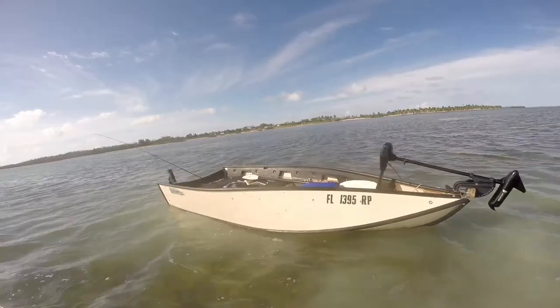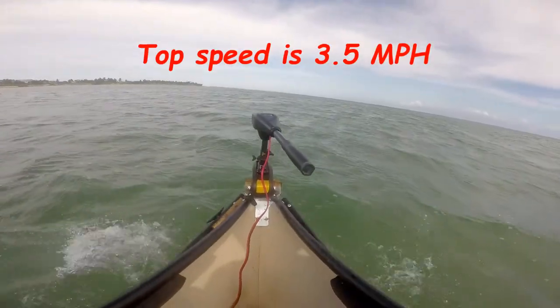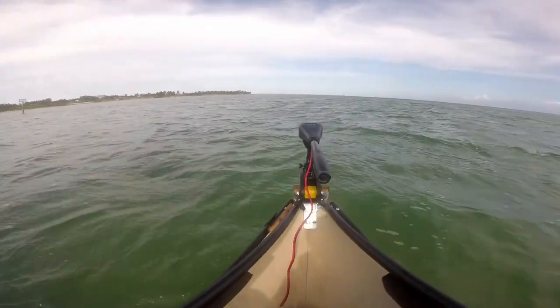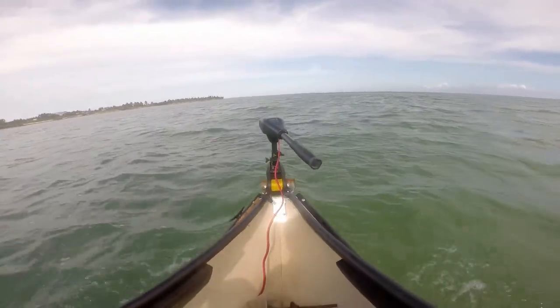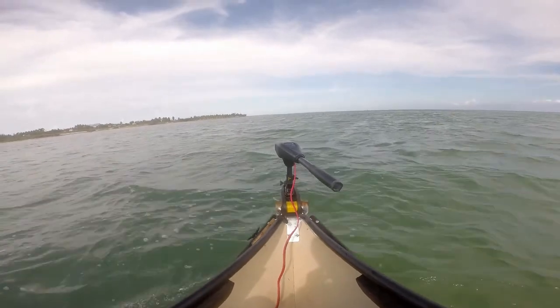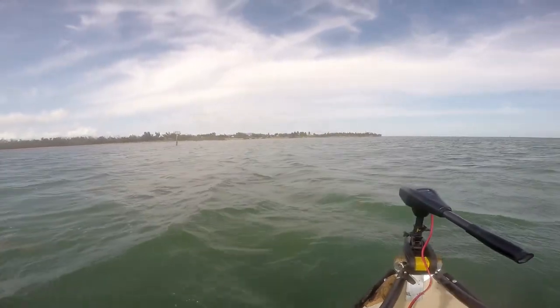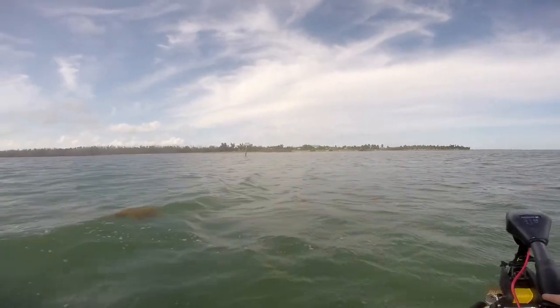One thing to mention about this trolling motor is that the shaft is only 30 inches long, so you want to make sure that when you mount it on your boat the propeller is at least six inches below the surface of the water. Otherwise you'll create a vortex that sucks in air, which will affect the performance of the trolling motor.